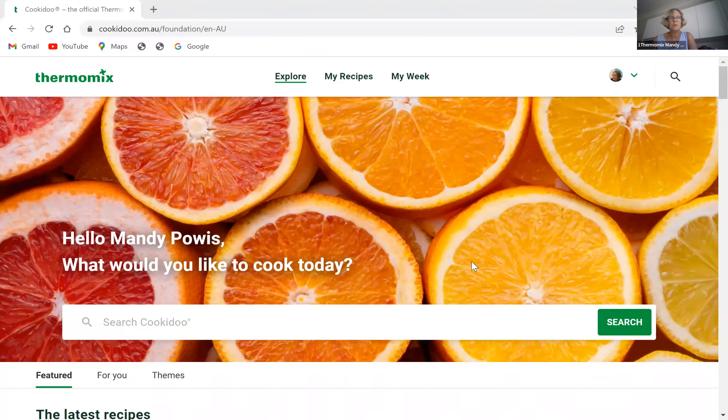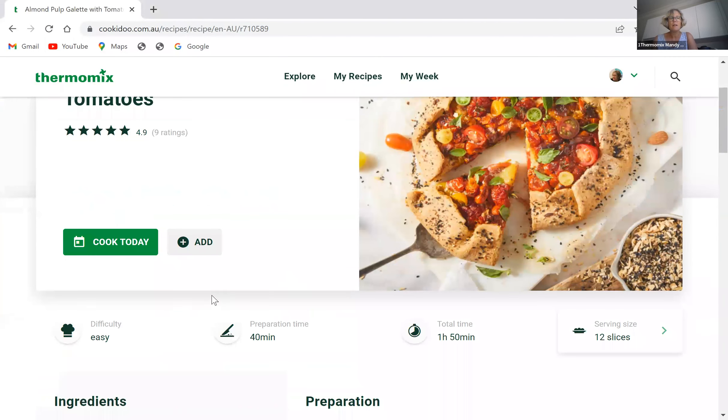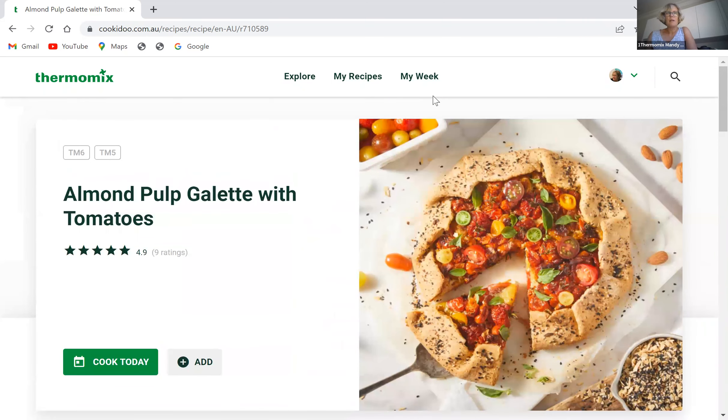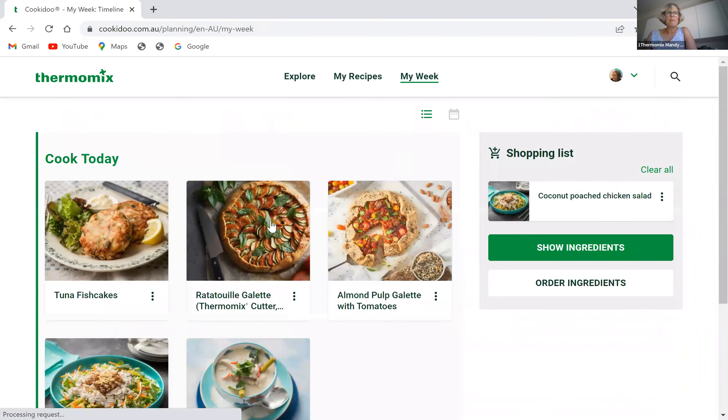That other recipe uses almond pulp, and I have a fair bit of almond pulp to use up. I'm using the almond pulp galettes with tomatoes recipe. I've already made the dough — it's an American recipe so it's in ounces. When I make almond milk I keep the pulp and freeze it, and since discovering this recipe I freeze it in four-ounce or 100-gram packs because it's a really nice recipe. The dough has to rest for at least 30 minutes and I actually made it yesterday.